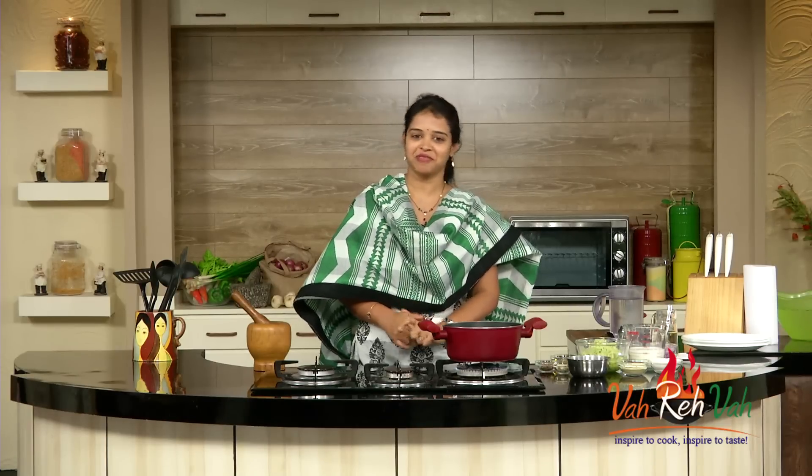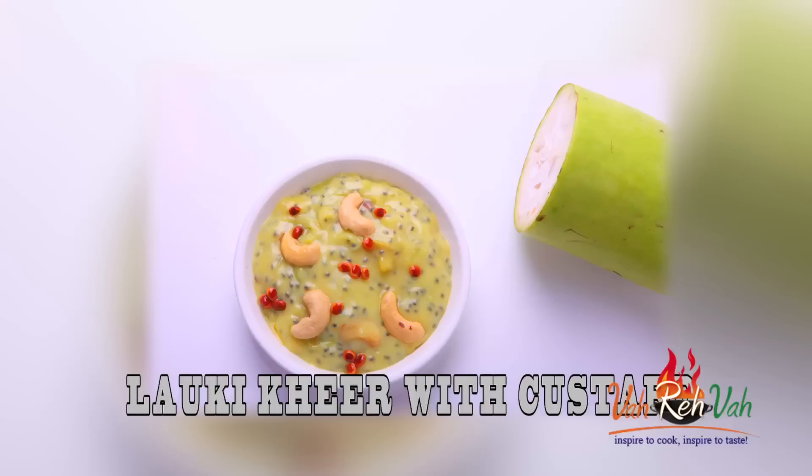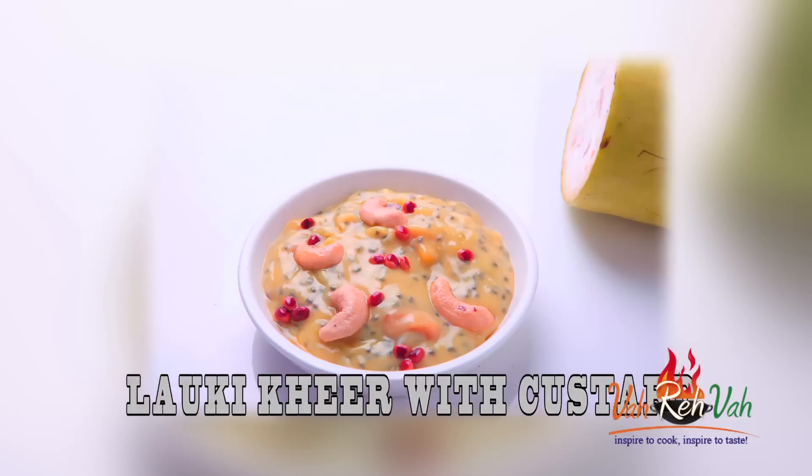Hi friends, welcome to Easy and Home Style Cooking. I'm Mrs. Fragini. Today I'm going to share a sweet recipe which is our family's favorite — lauki kheer. We are going to make it like kheer but we are going to add custard powder to it and make lauki kheer with custard powder. So let's start on how to make it.